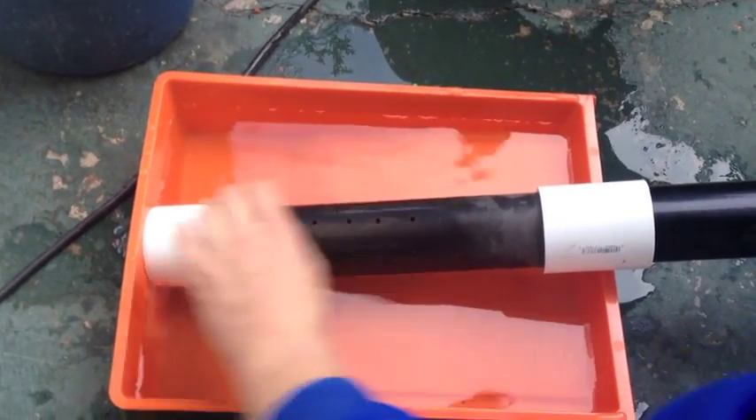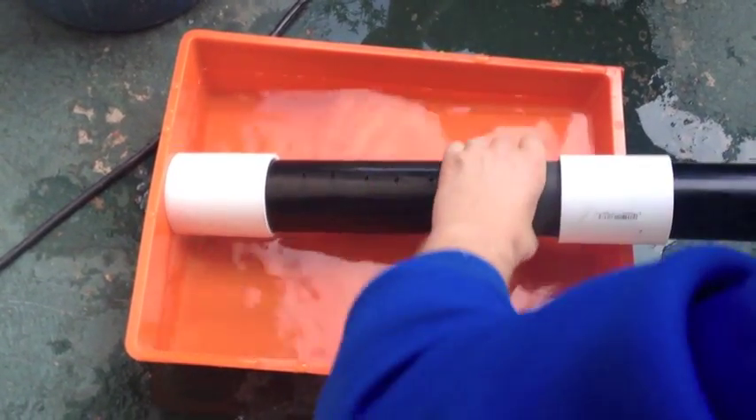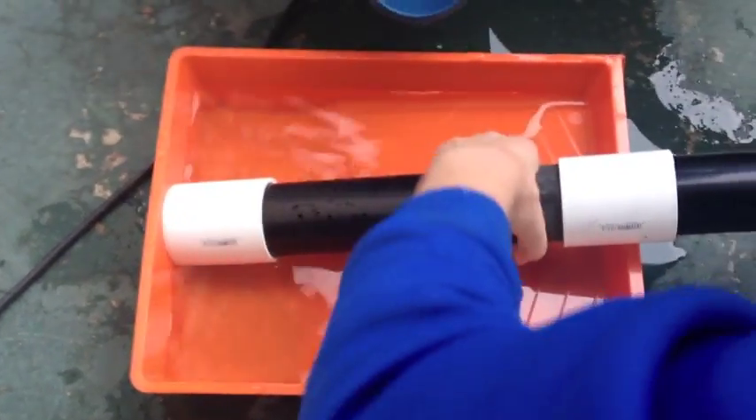Before we measured the pressure drop with the manometer, we tested if the vacuum is strong enough to draw in water. Here is our test. As you can see, the water is being drawn into the drum, proving that the vacuum is strong enough for our operation.